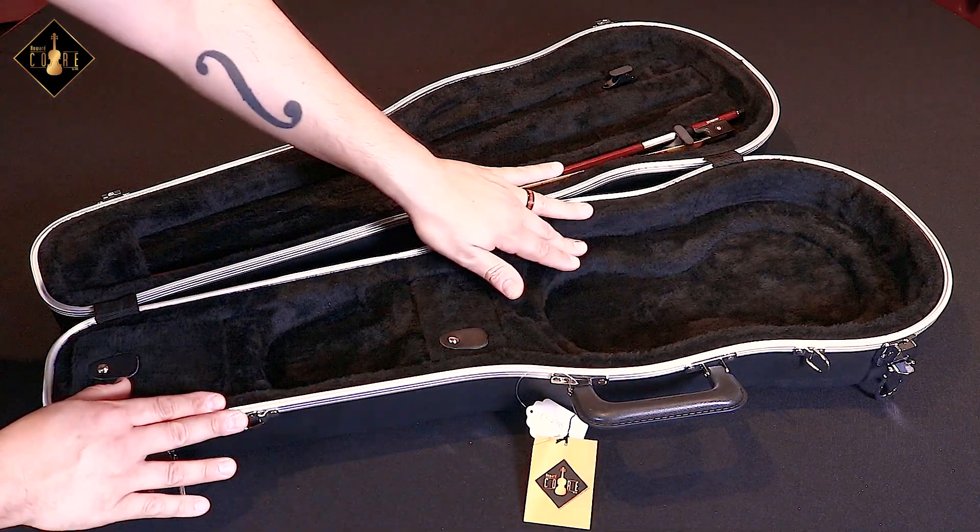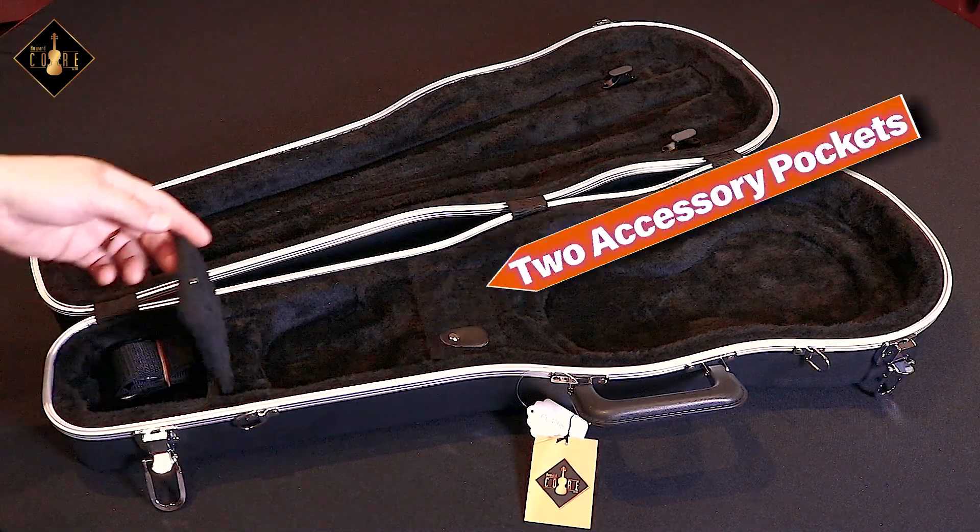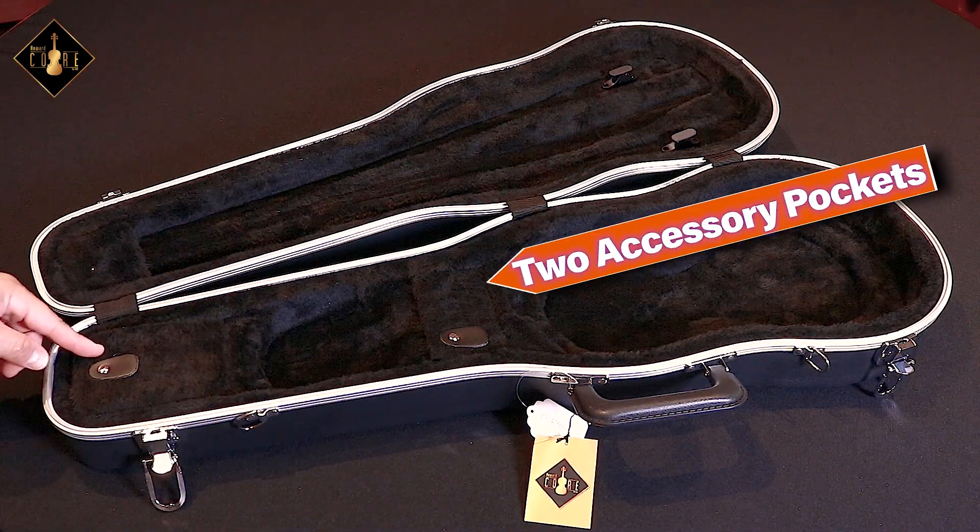This next case is called the CC400S, which is similar to the base model, however it will include suspension allowing your instrument extra protection. It also comes standard with two accessory pockets and two bow holders.